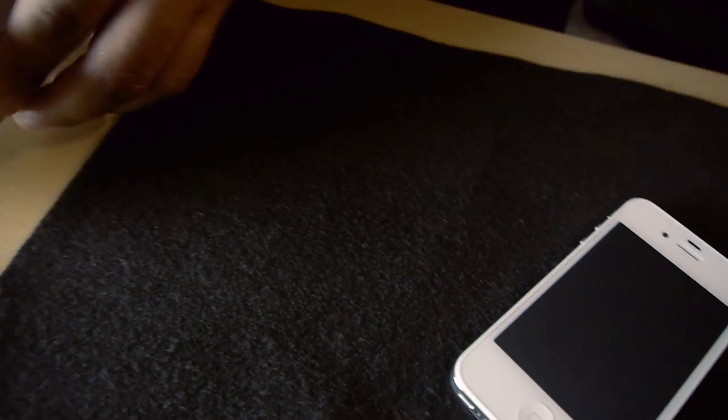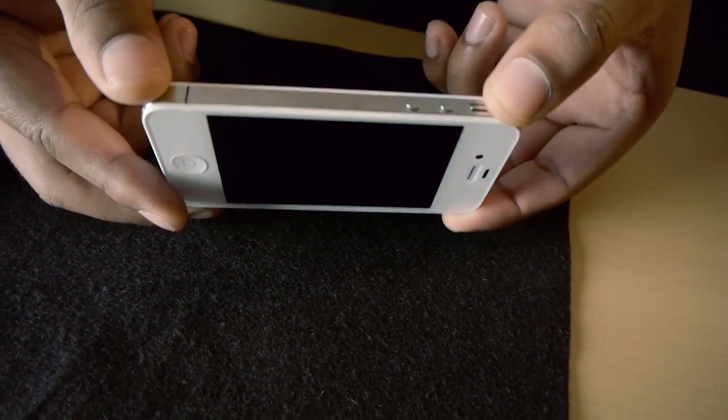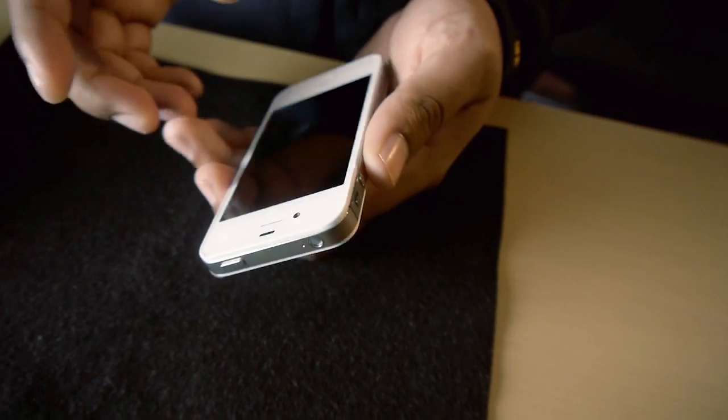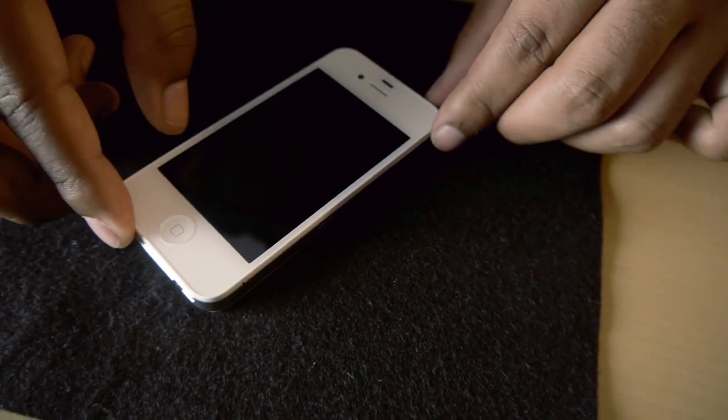Let's go back to the iPhone. There are quite a few internal changes on this. The biggest change is the antenna — you have no problems holding it with your left hand now, it's not going to decrease the signal. It is exactly the same size, so all the cases work.